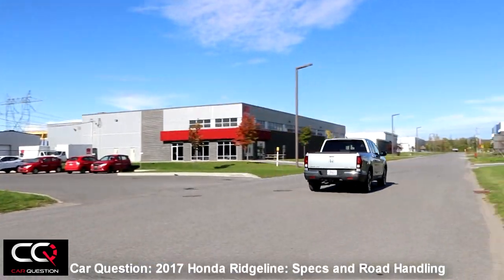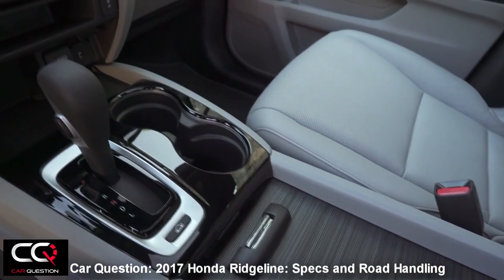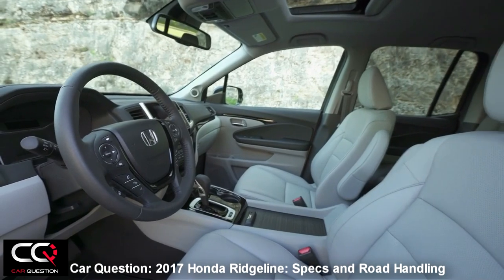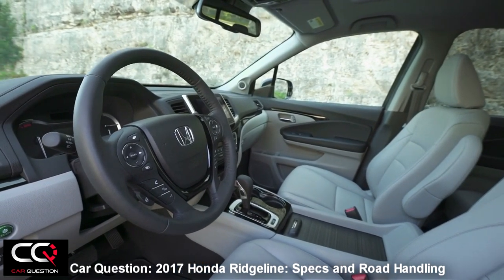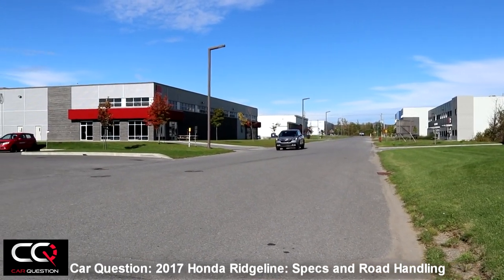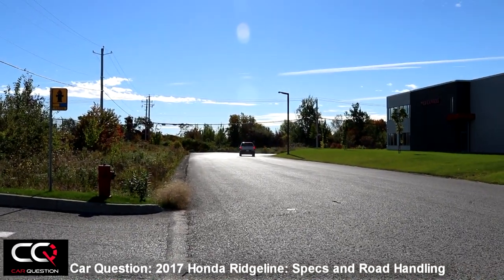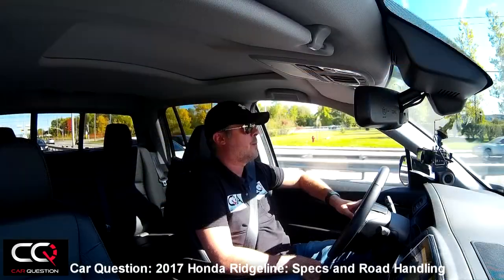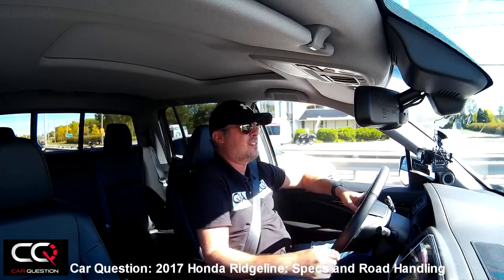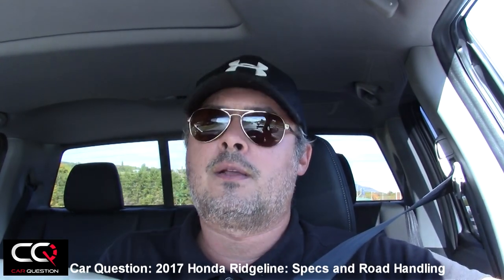It's mated to a six-speed automatic with great logic control. You don't have manual control, but there's a button on the side that gives you D4 mode — which limits shifts to that gear, acting as a sort of towing mode. You've also got an L gear position, where as you can hear, the engine compresses harder by holding lower gears. Move it back to D and it resumes normal operation.